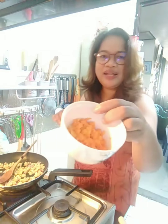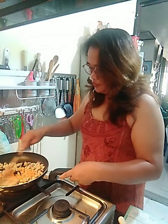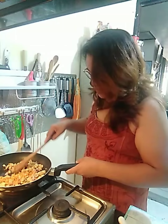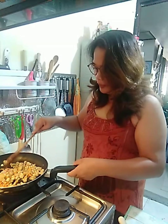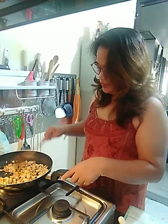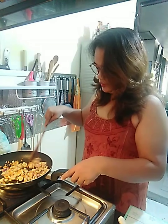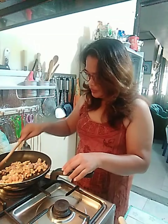Lalagay na rin natin yung ating carrots. Napakasikling ulam — ulam ng buong pamilya. Antayin lang natin na maluto, lagdagan natin ng kunting salt.